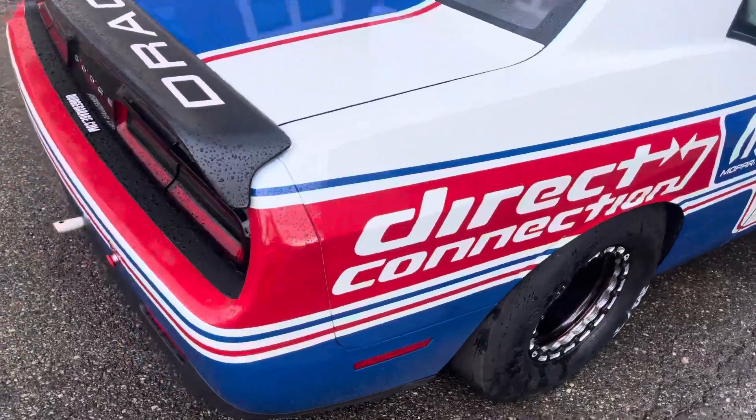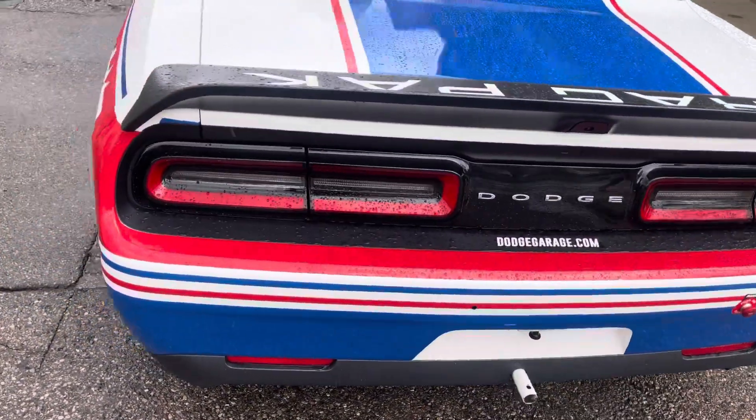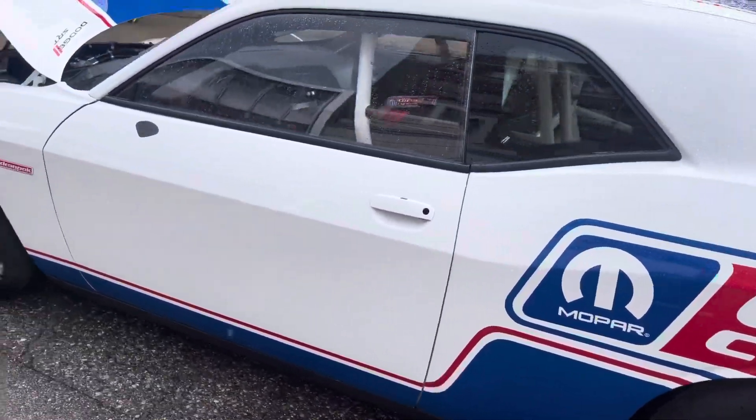This is an interesting build on a drag pack car. I think you're going to be surprised by the engine when you see it.